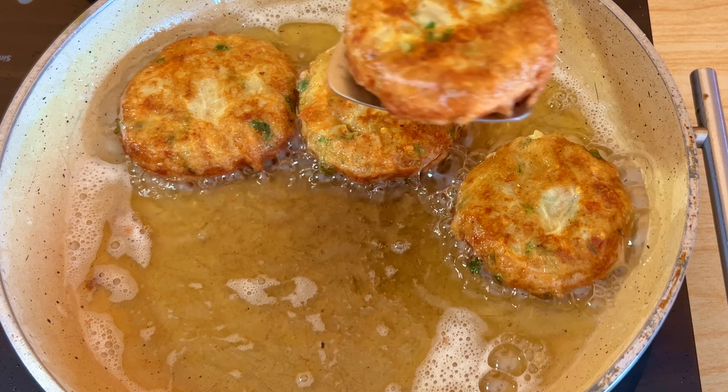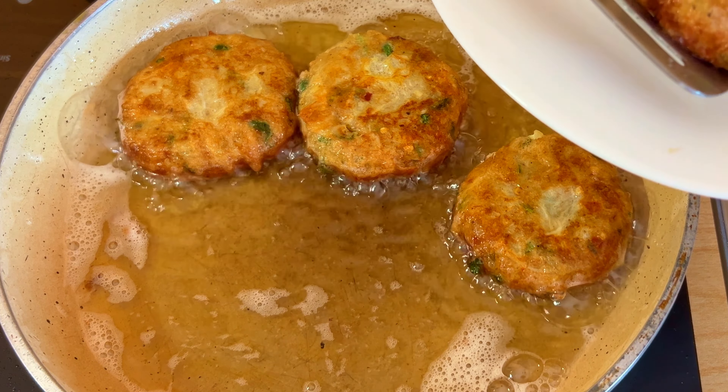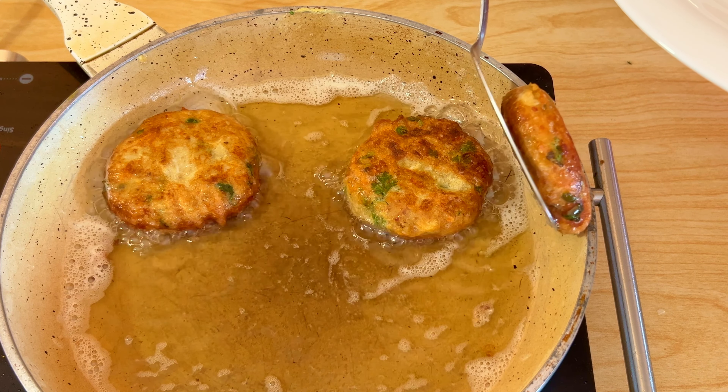The chicken and aloo cutlets are ready. I hope you enjoy making them. I would recommend you to try this simple recipe and enjoy it.